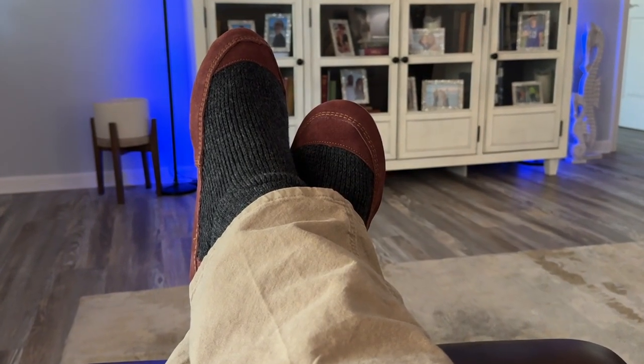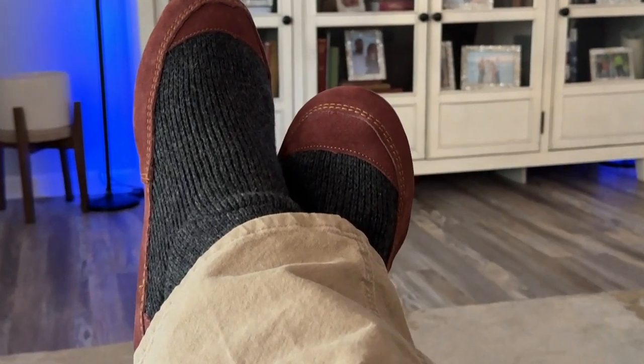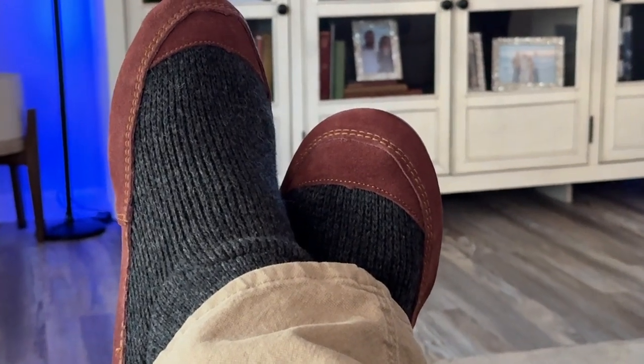Hey, I'm Steve and these are the Acorn Men's Slouch Boot Slippers and they are as comfortable as they look.